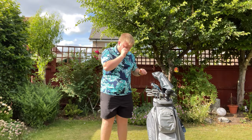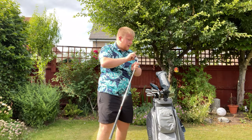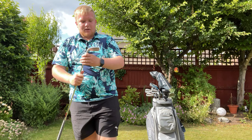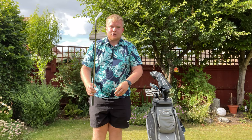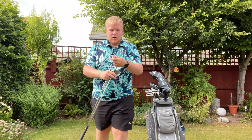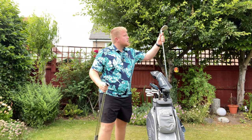Then we have three wedges. I have a 52 and a 60 — both of these are TaylorMade TP wedges. The 52 has 8 degrees of bounce and a milled face, and I'll show you the 60 in a second. My middle wedge is a Rife spin groove 56 — not my favourite club, I'd much rather use the 52 or the 60. And the 60 is also a TaylorMade TP wedge, another 8 degrees of bounce.